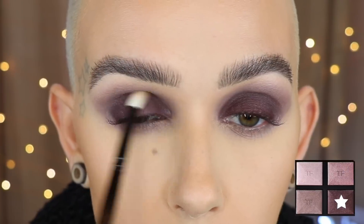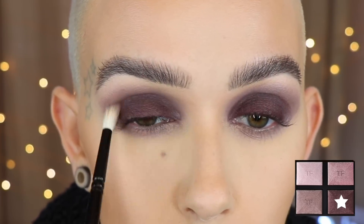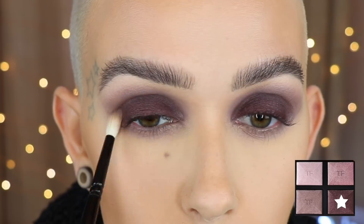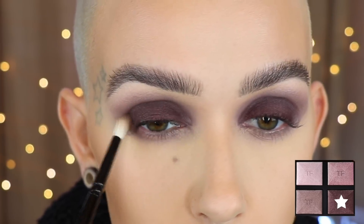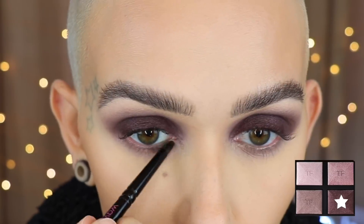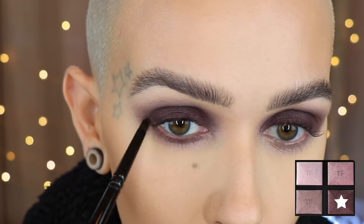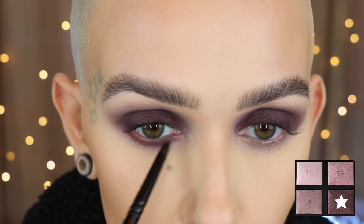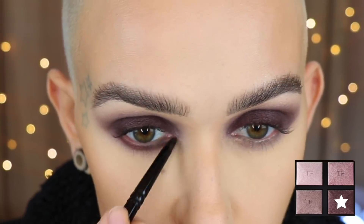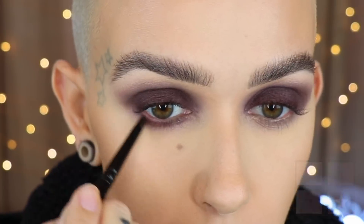Back in with the GOSH number 18 and the dark purple — I'm taking that into the crease just to make sure everything is nicely blended with no harsh line between the gray and the purple. Then I'm taking the purple again on a GOSH number five brush and pushing that right up against the lower lash line. I don't want to smoke it out too much because I'm not going to be wearing lashes.